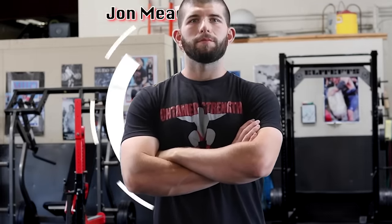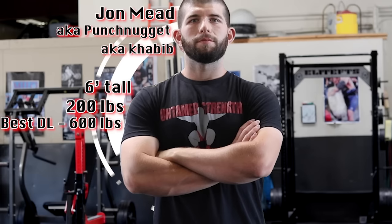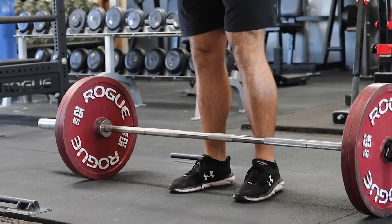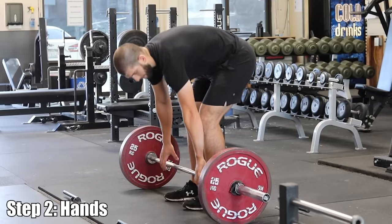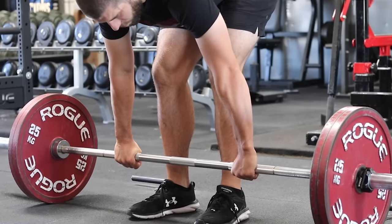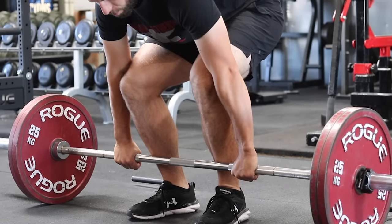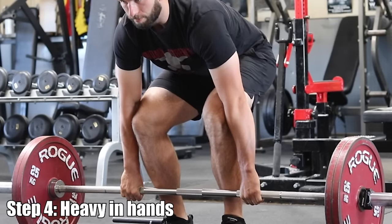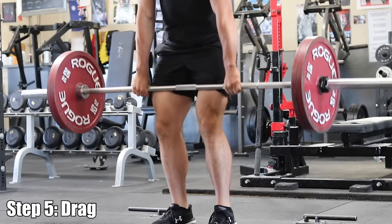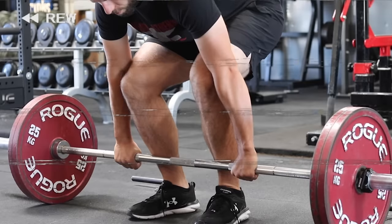Now it's time to teach you how to deadlift in five steps. This is John — John is going to demonstrate the five-step deadlift setup. Step one: stand with your shins one to two inches away from the barbell. Do not move the barbell. Step two: bend over at the waist and place your hands on the bar just outside of your legs. Do not move the barbell. Step three: bend your knees until your shins touch the barbell. Do not move the barbell. Step four: feel heavy in your hands — pull the slack out of the barbell. Do not move the barbell. Step five: drag the barbell up your legs. Let's break these steps down and discuss each more in depth.